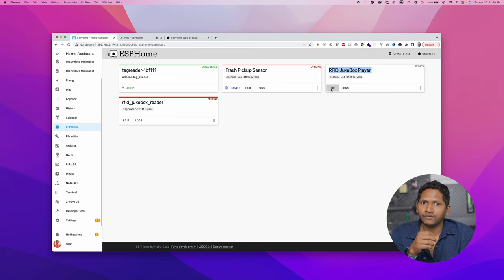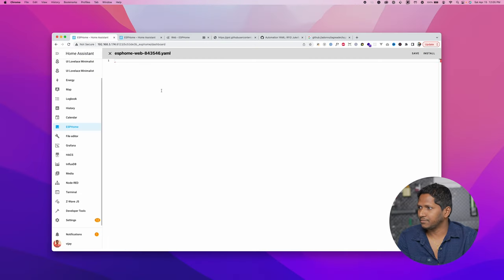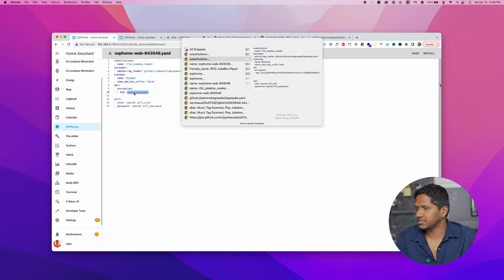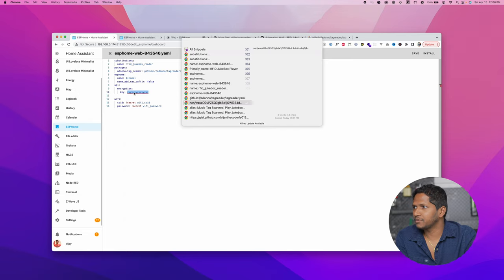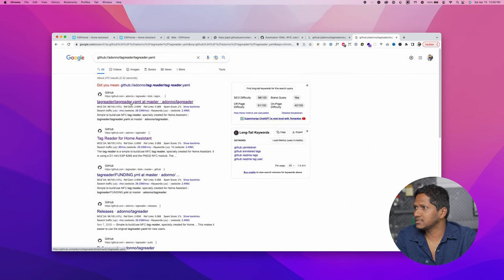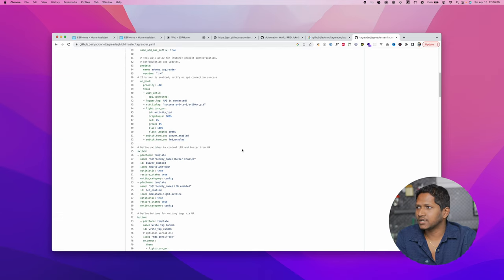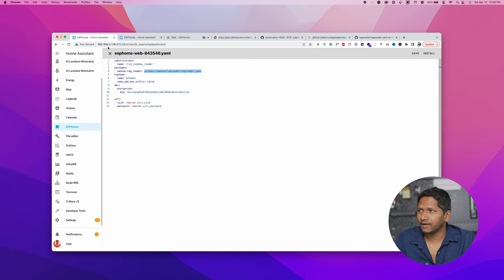It's like teaching our jukebox some new tricks. Click on Edit to edit the configuration. You need to modify the configuration by adding the code that I have given in the description below. Copy that code and paste it here. Also change the encryption key with the one copied before. We are referencing a package called adono.tagreader — you can search for this URL to find the tagreader.yaml file, which has all the code needed for the tag reader to work with ESP Home. So we don't need to worry about it.